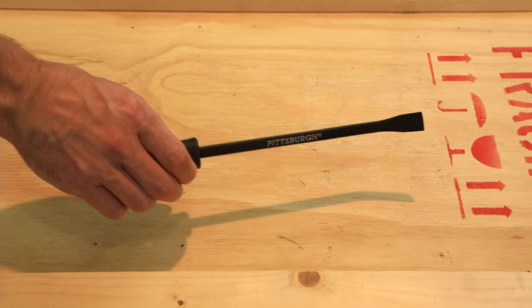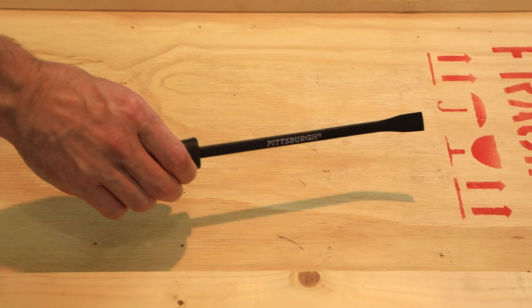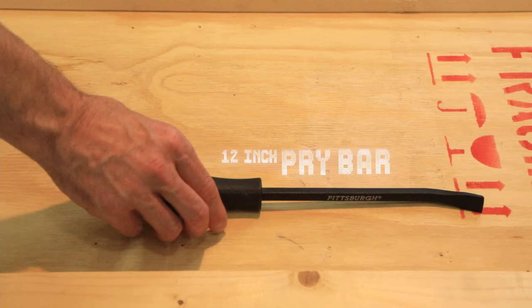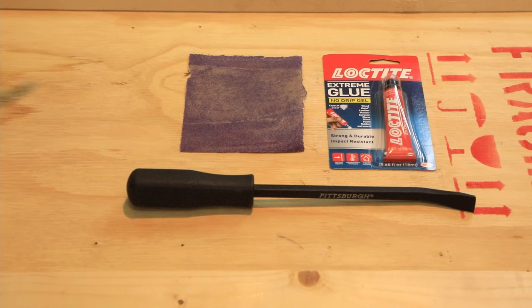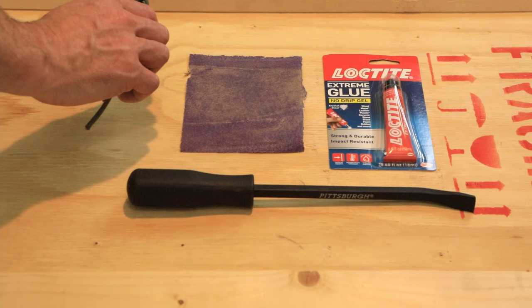What you're going to need for this project is a mini pry bar — this is about a 12-inch pry bar I got from Harbor Freight Tools for about $5. You're going to need some adhesive; this is just a Loctite adhesive, just make sure it can bond with both metal and fiber. You're going to need some medium to coarse sandpaper. And finally, a length of paracord — about 6 feet. You won't need all that, but that'll get you started.